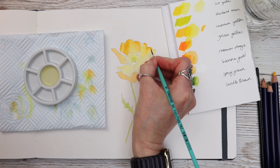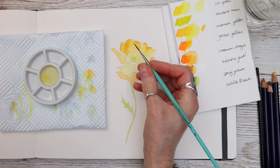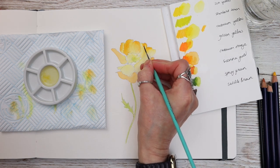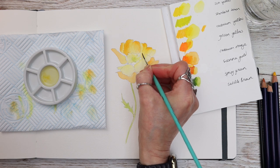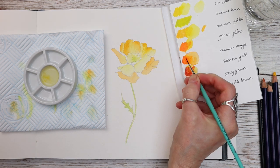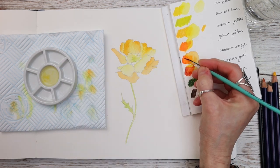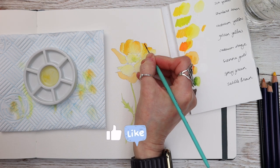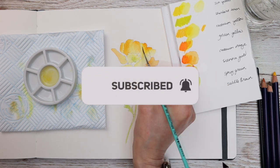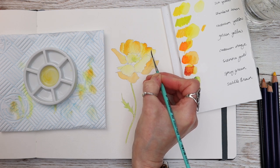If you are new to my channel, we launch new content every Tuesday — they are full length tutorials so you can join in no matter what your level. Usually they're watercolour, sometimes we have a little bit of gouache, but also our beloved Inktense pencils. If this appeals to you, please hit that like button, subscribe, and hit the little bell so you won't miss new episodes every Tuesday.